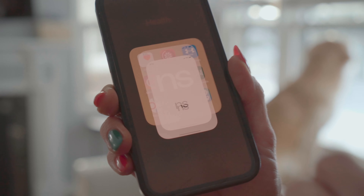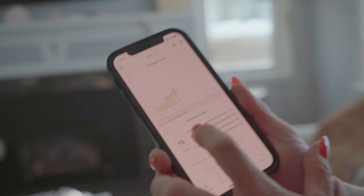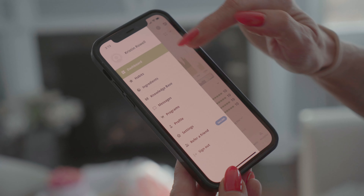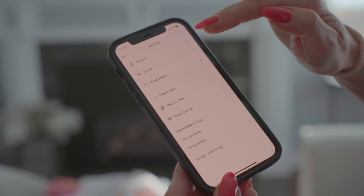In my apps I have the Nutrisense app right here. You want to be connected to Wi-Fi. You can see it says 'Your current sensor expired' — that was one of my old sensors. Now I'm going to go into Settings, then Sensor.